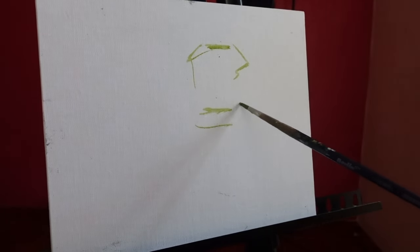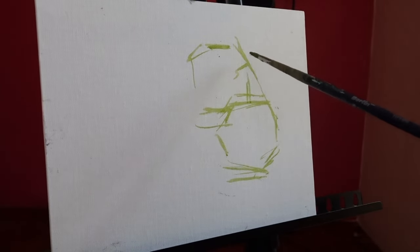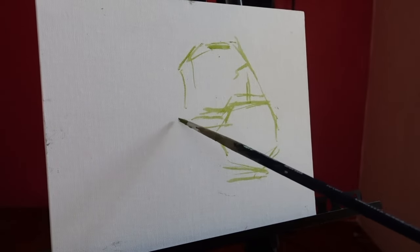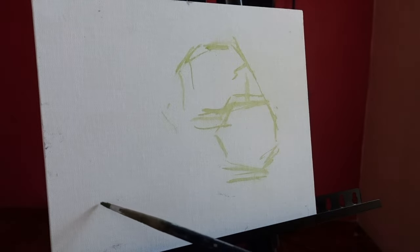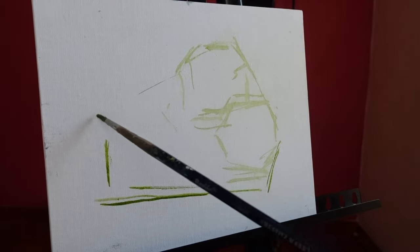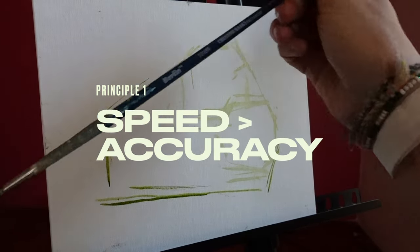I'm starting with a light drawing using super diluted paint. I'm keeping it so light so I can easily paint over it. Since these are my first marks, they are inevitably going to be at least slightly incorrect, so I want to be able to easily cover them up. I really don't want to feel like I have to be hung up on perfection right now. I just want to get some rough big shapes down so that I can quickly establish a starting point. We are definitely prioritizing speed over accuracy at this stage.